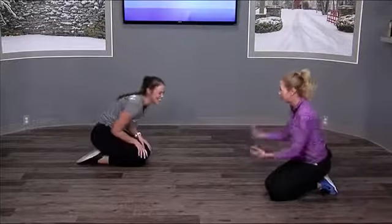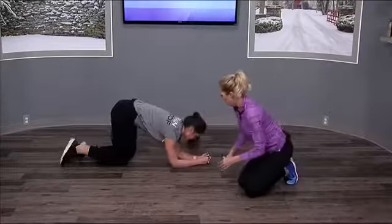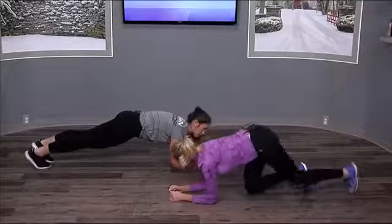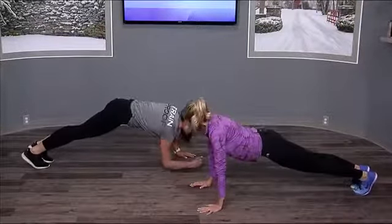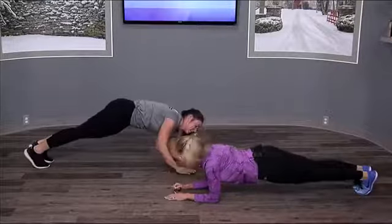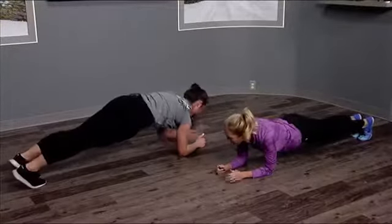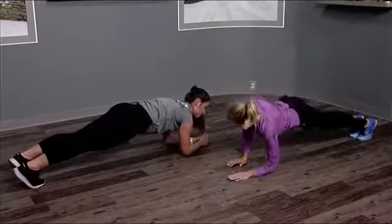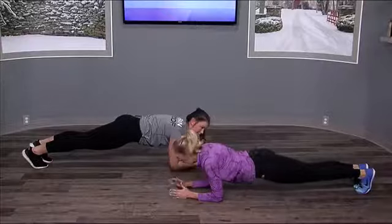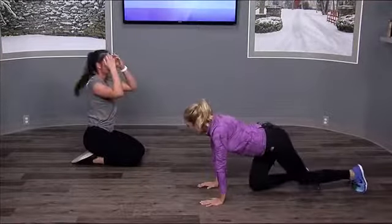All right, back on your forearms — you're coming up and back down. It really works that whole core area, stomach and the sides. That's what I like about it — it's not just targeting the front stomach area, it works the whole area.